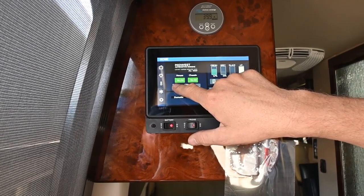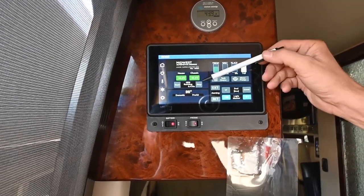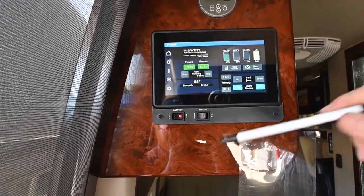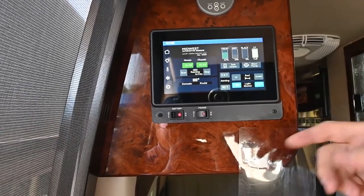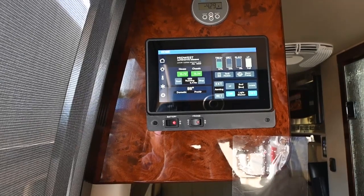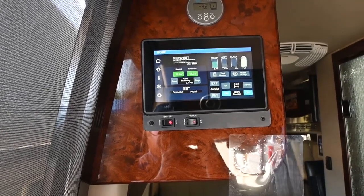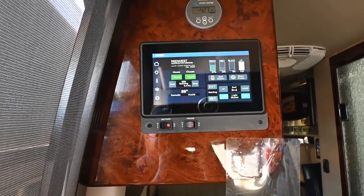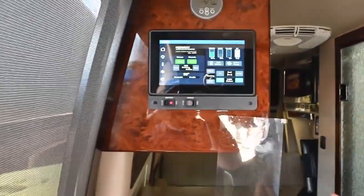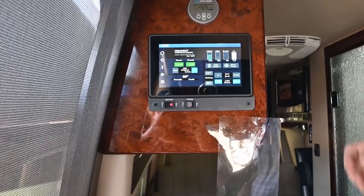If I wanted to start the generator, I could unplug my shore power, turn off my loads, and then start the generator up here. This gives you the amount of run hours - we only have 0.4 hours. This is the hour meter you're going to watch; when you get to 20 hours, do your first engine service. That's how you crank up the generator - you can operate it going down the road or just parked if you're dry camping, boondocking, or pulled over at a rest stop. It's nice to have your own power supply to run the air conditioner, the microwave, and the induction range top. The induction range top requires magnetic pots to be able to use it.